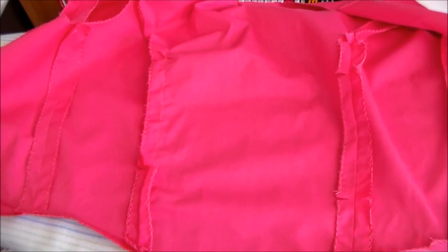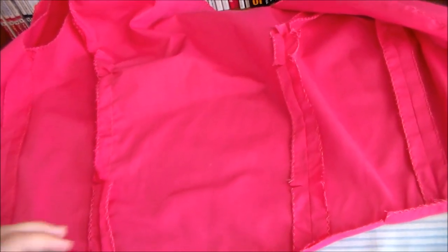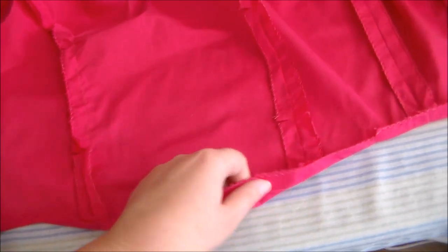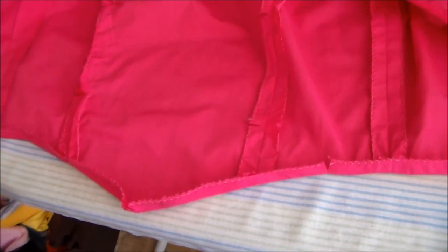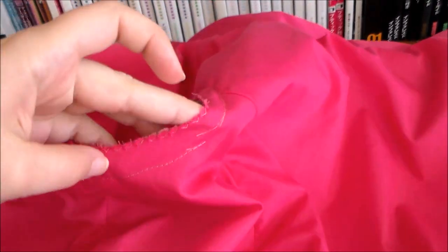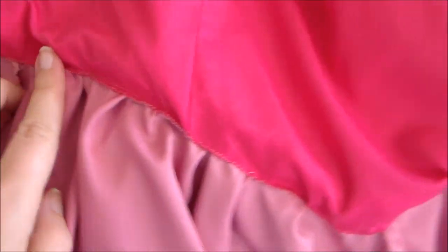Make the lining using the same process that we used to make the outer portion of the bodice. For the fabric I'm just using some pink broadcloth that I had left over from another project. At the bottom we're going to press the edge inward so that we can sew it onto the skirt and have the raw edge enclosed later on. Putting right sides together, sew the lining to the bodice along the sides, along the neckline, and back down the other side. Turn the bodice piece right side out, then sew the lining to the front of the bodice along the sleeves and sew the bottom of the bodice lining to the inside of the skirt.